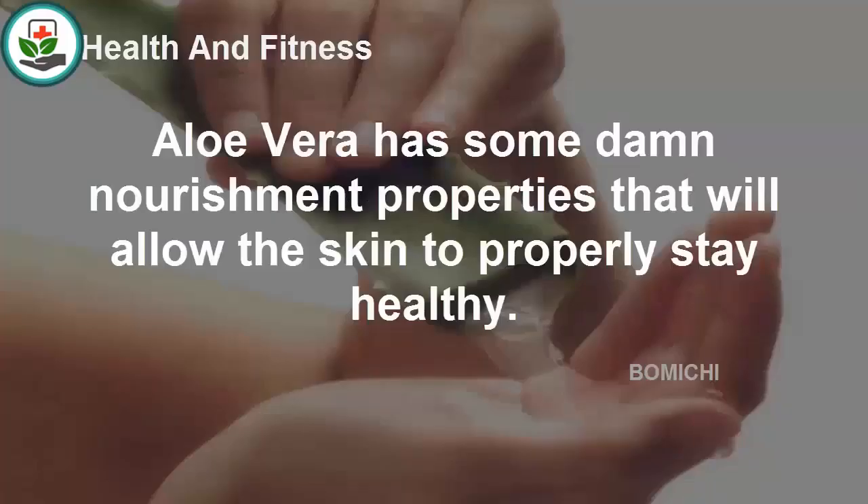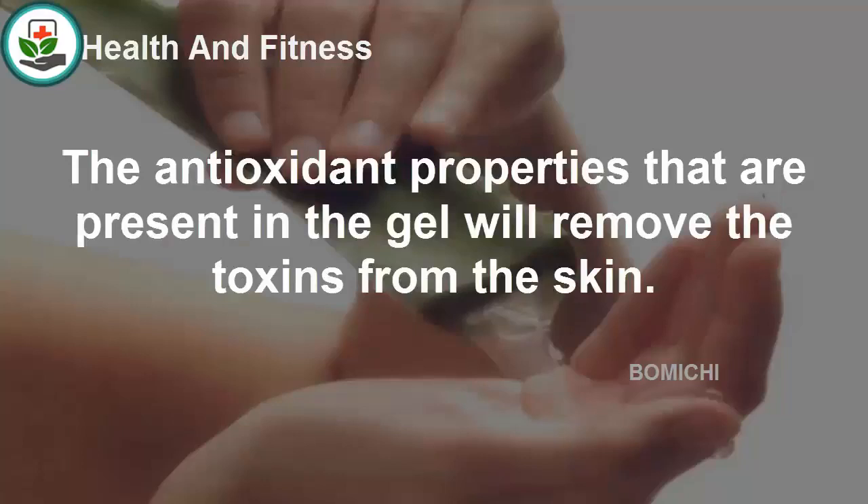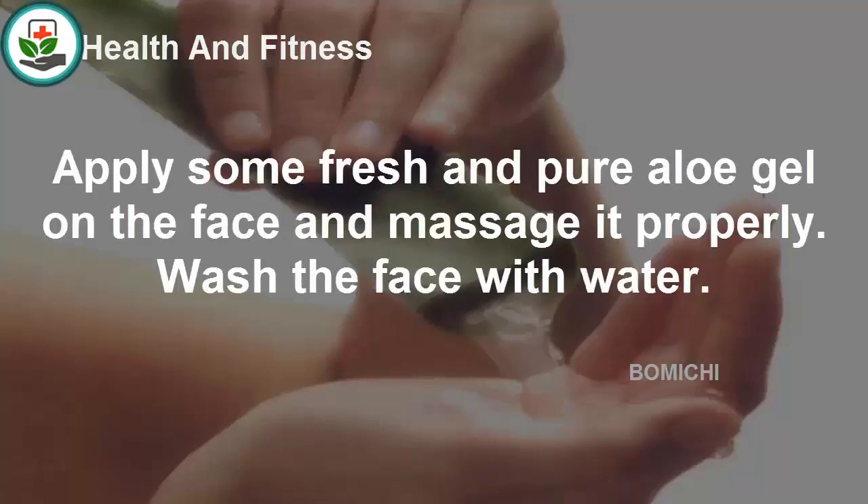Aloe vera has nourishing properties that allow the skin to stay healthy. All kinds of skin issues can be cured by application of aloe gel. The antioxidant properties present in the gel will remove toxins from the skin. Apply some fresh and pure aloe gel on the face and massage it properly, then wash the face with water.